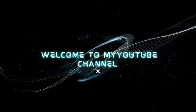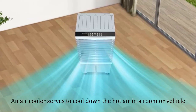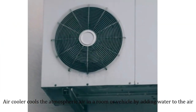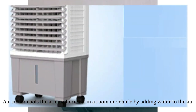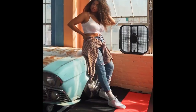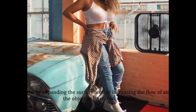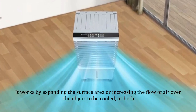Hello, welcome to my YouTube channel. An air cooler serves to cool down the hot air in a room or vehicle. Air coolers cool the atmospheric air by adding water in the form of minute droplets. Air cooling is a method of dissipating heat — it works by expanding the surface area or increasing the flow of air over the object to be cooled, or both.